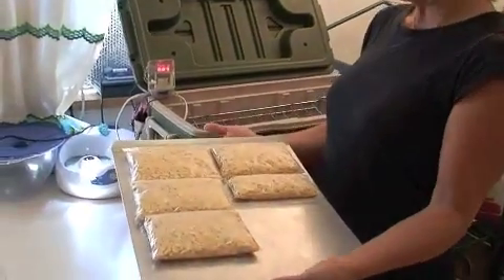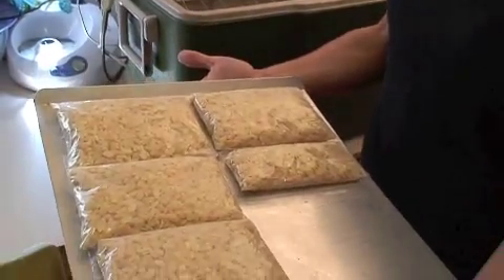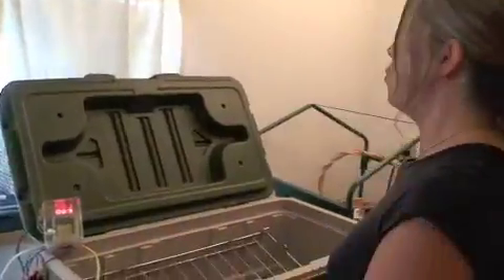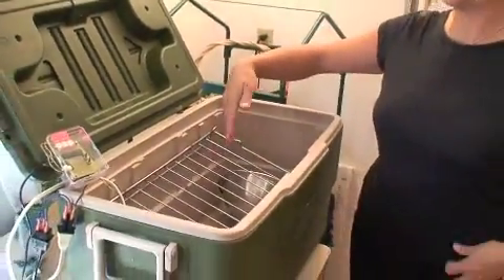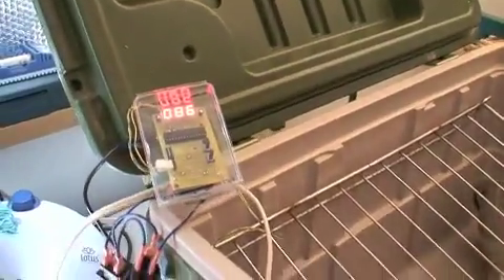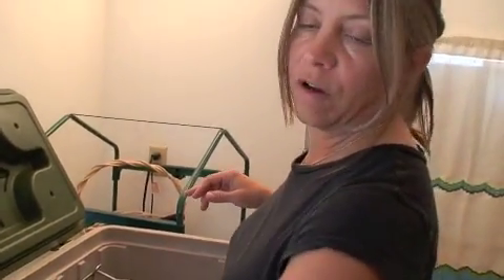So this is an application where we're bringing the temperature up. This is soybean that we inoculated with a starter, and we took this cooler and modified it with just a little shelf. Here's our temperature controller and this is going to keep it just above 80 degrees — 85 degrees is the temp we're going for.